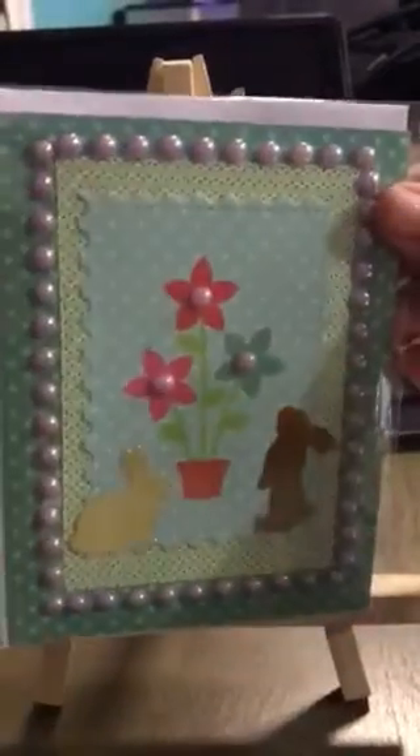Here's the first one. I had those stickers from last year, the little bunnies, so I thought I'd add them.